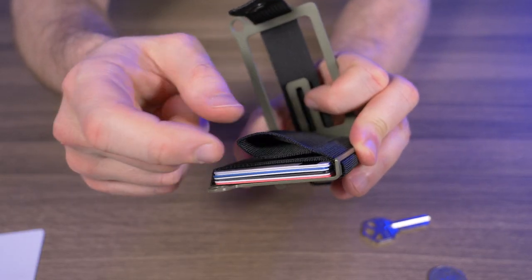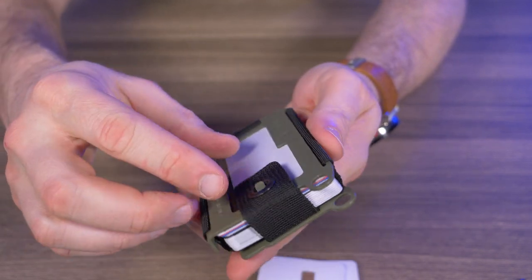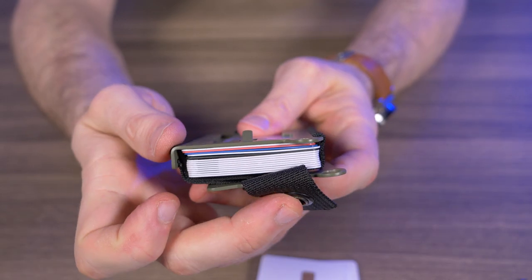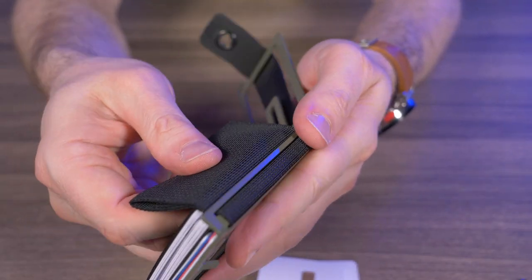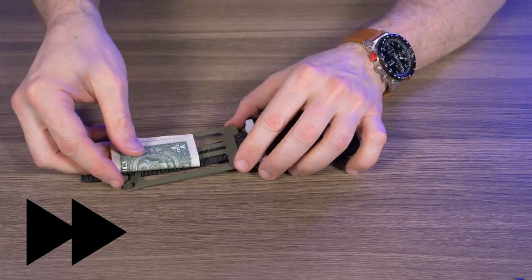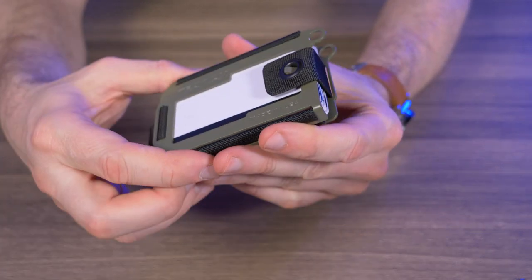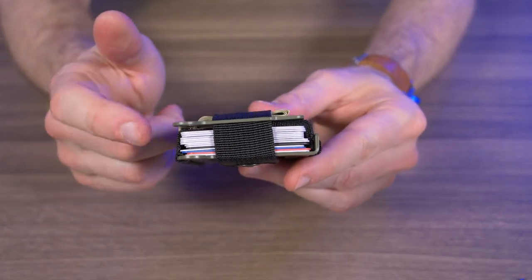Travex claims 14 cards in the Axis, so of course I had to try it. After about 11 minutes of fiddling, I got it done: 10 flat cards plus four raised-number cards for a total of 14 credit cards stuffed in the Travex Axis. It actually wasn't that hard — the webbing is pretty easy to work with; the toughest part was the back strap. And with 14 cards in there, can I still fit eight bills? Yes — 14 cards and 8 bills at max capacity. I wouldn't really recommend stuffing 14 cards in a minimalist wallet, but they claimed it and I tested it.